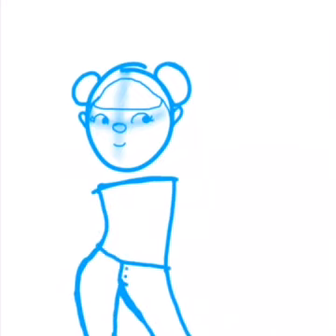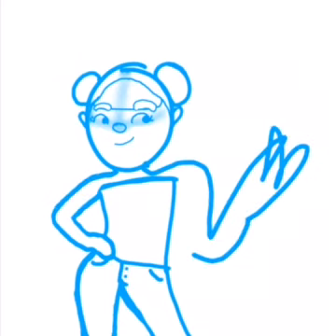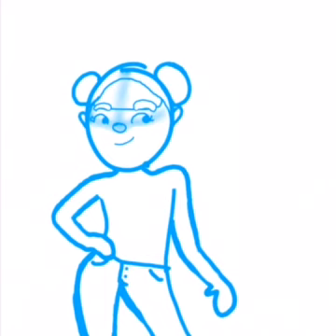I usually draw with my friend, and we have a lot of fun doing it, so I really enjoy talking to her, so I'm not alone the whole time. I'm drawing a pop star, I think. I was gonna draw a teenager, but I didn't really have many ideas, so it looks like a teenager when I'm done, but it's like a pop star teenager.